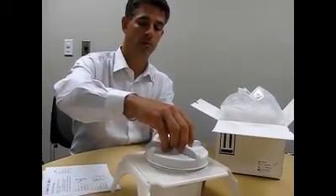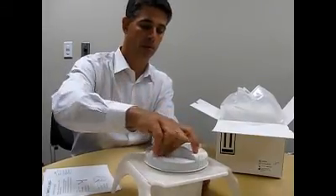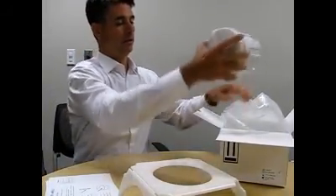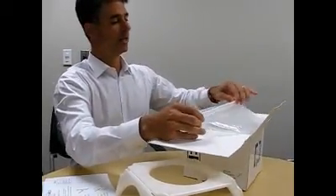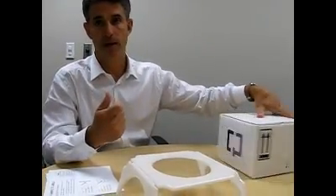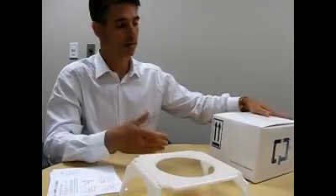Then the patient screws on the lid to secure the sample, takes the whole collection kit, puts it back into the box, zips the top, puts that back into the box, picks up the phone, and calls UPS to come back and collect this box.